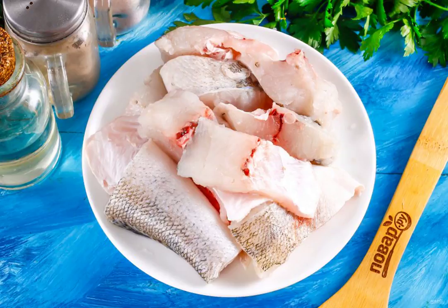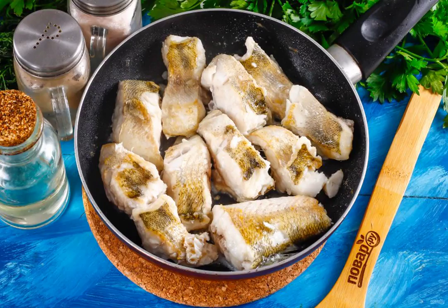It is best to buy large fish as there are fewer small bones in it. Heat the vegetable oil in a frying pan and fry the fish pieces until they are browned.